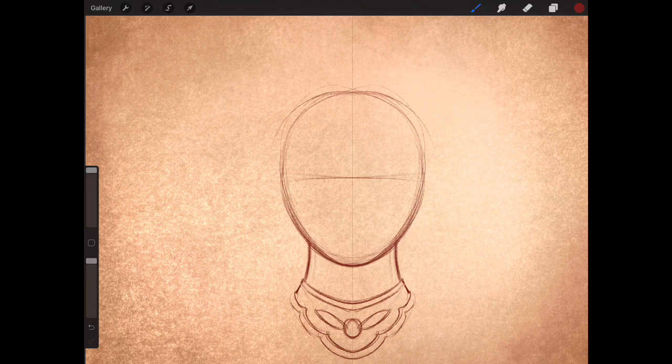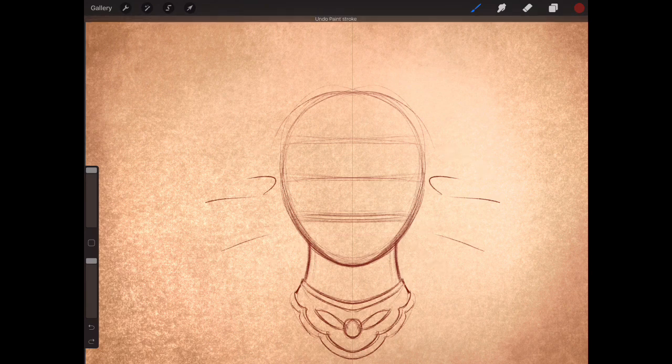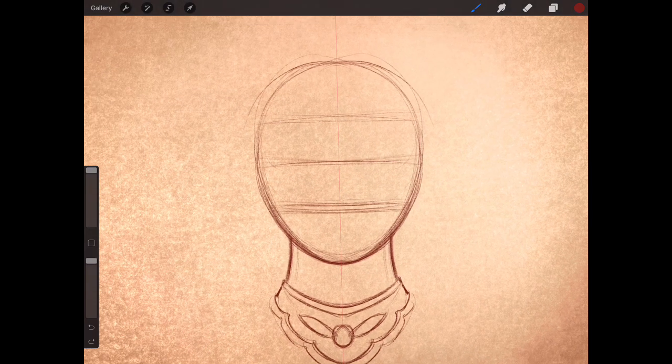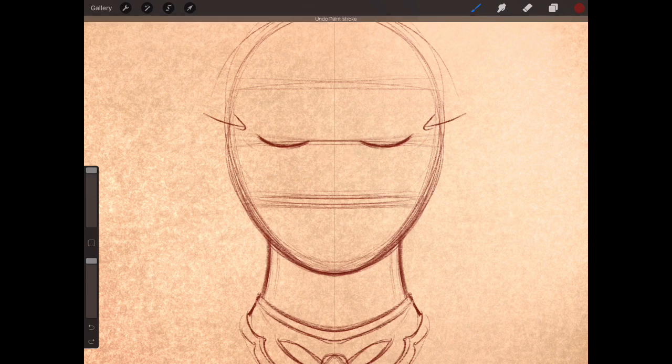Draw a line halfway through the egg all the way across. Basically this line is going to mark where your eyes, nose tip, and mouth roughly go, and above it is where the hair and headdress will be. Start with the eyes on this line, curving out. I want to make her kind of happy, so I'm going to have this line come up a little bit higher on one side — if you want her to look sad, do it the other way around.